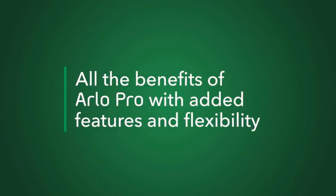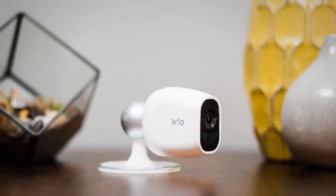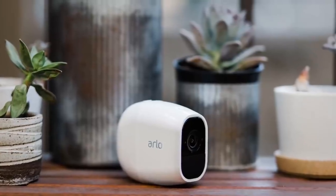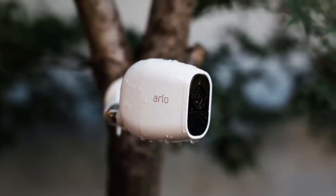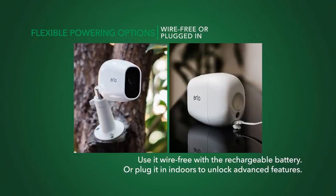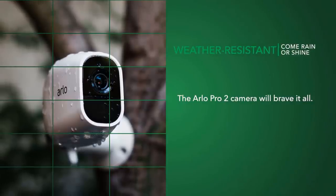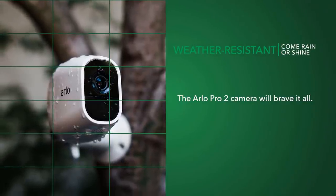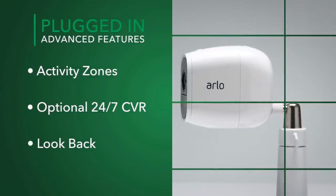The Arlo Pro 2 already checks three main boxes: no wires, 1080p HD streaming, and weatherproof — features you'd be hard pressed to find together in any other security camera. It also features free cloud storage for a week, two-way audio, a rechargeable battery that lasts six months, and a 130-degree field of view. Setting up the Arlo Pro 2 system is simple — the camera system is sold with two cameras and a base station that plugs into your router to manage connections. You can also plug an external hard drive into the base station to back up recordings locally.